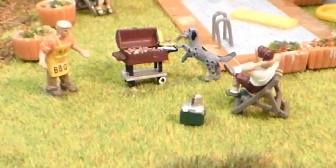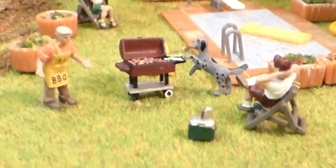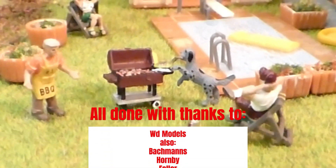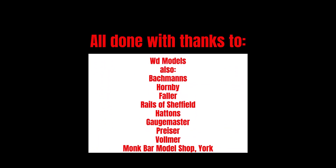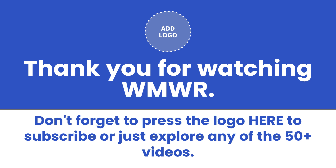It looks like — get that dog off. Don't chew it! Chew, chew, chew.